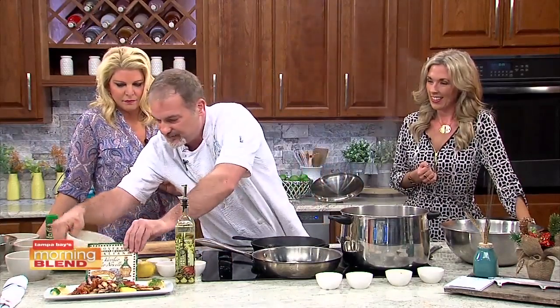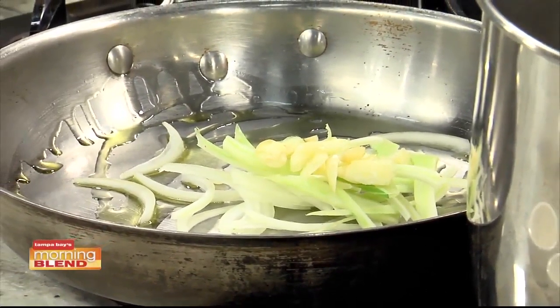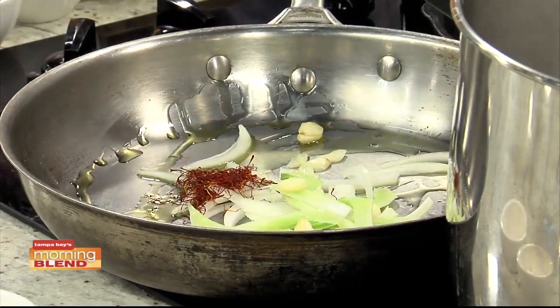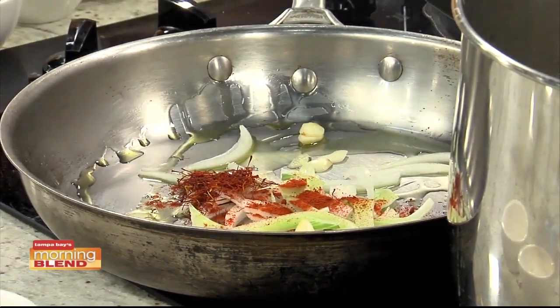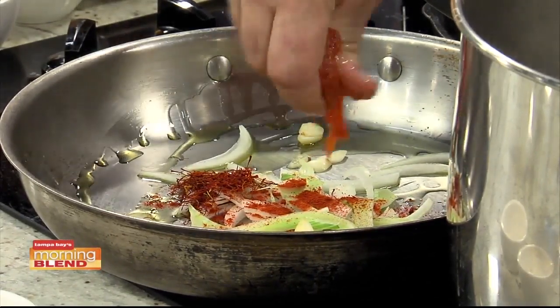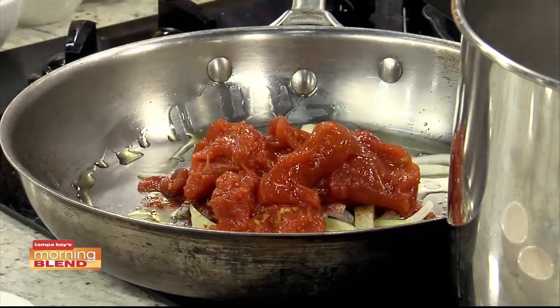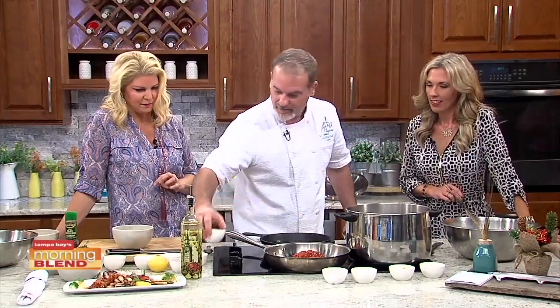We're going to start with some onions, some fennel, and some garlic. Fresh ingredients are key — I'm the kind of guy who, when I cook at home, I go to the store every time I want something so I don't waste food. This is going to cook for a little while, and once it caramelizes, we're going to add some saffron and a little bit of paprika. Let that cook, then add some whole tomatoes — we'll crush those in. Let this go for about 30 minutes on low heat, add a little more olive oil to spread out the sauce, then add a little bit of sherry vinegar for acidity.